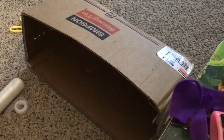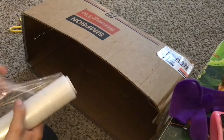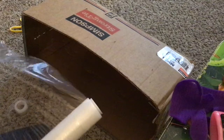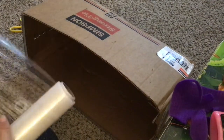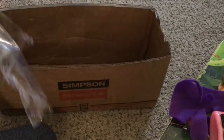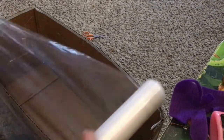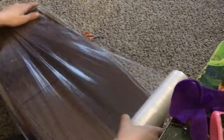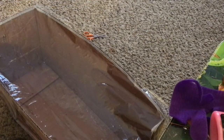Now we're going to add the saran wrap. This might use a lot of saran wrap, so don't use some that you might need for something else. So here I'm just putting the saran wrap on — this might be a little tricky because saran wrap is tricky sometimes. Okay, that should be good, and now let's cut it.